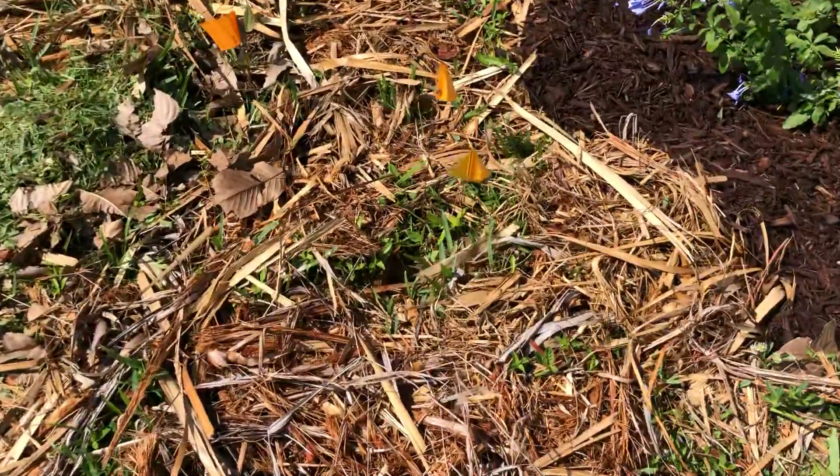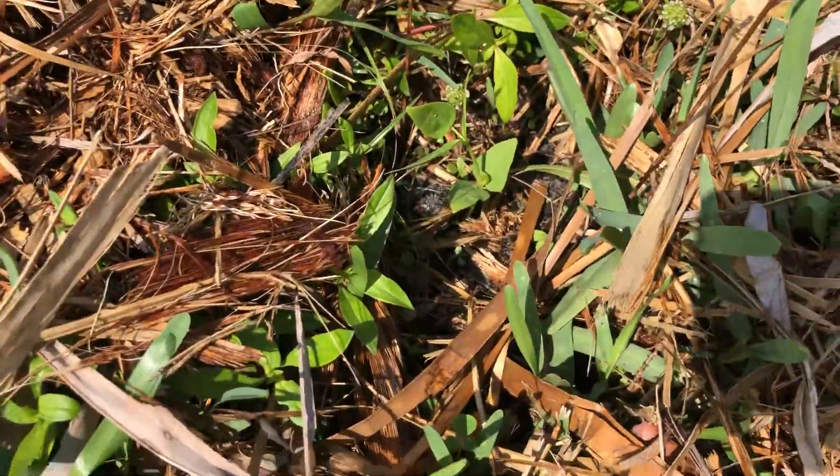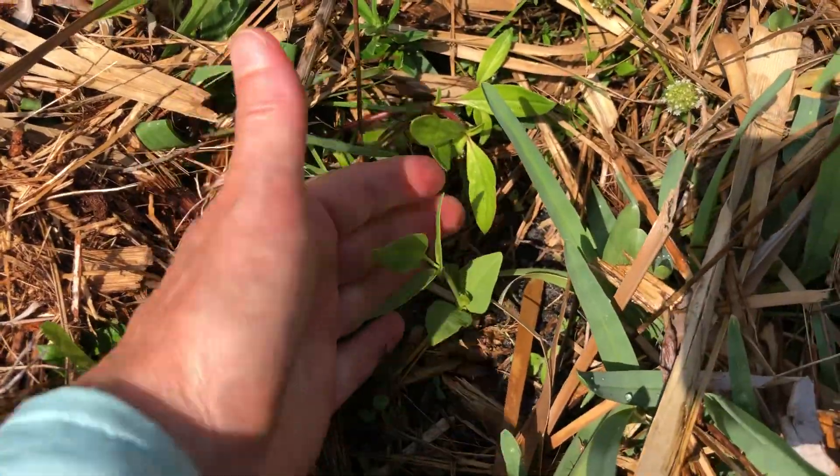We've got some Mabuno cowpea inside here — this little tiny guy. It's probably hard to tell which is the plant and which is a weed, because I've got a lot of weeds in there.